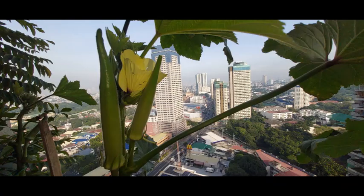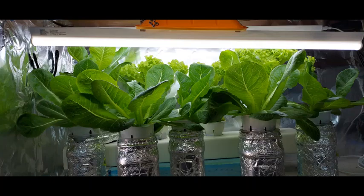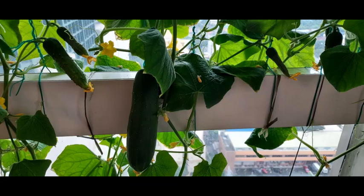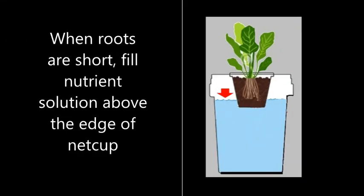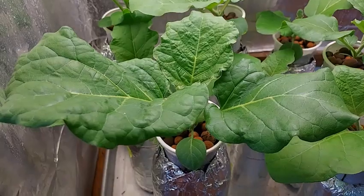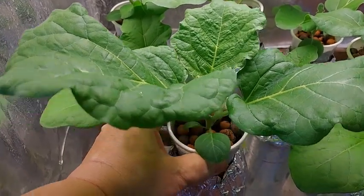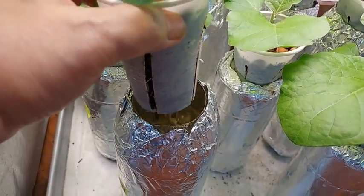Since I was interested in growing plants indoors or at home, which has limited space and sunshine, I decided to use the Kratky technique for hydroponics. It's the simplest method, great for indoor personal gardening. It is a passive technique that does not require pumps — it just requires a cup to hold your plant, cocopeat, and a container to hold the nutrient solution.